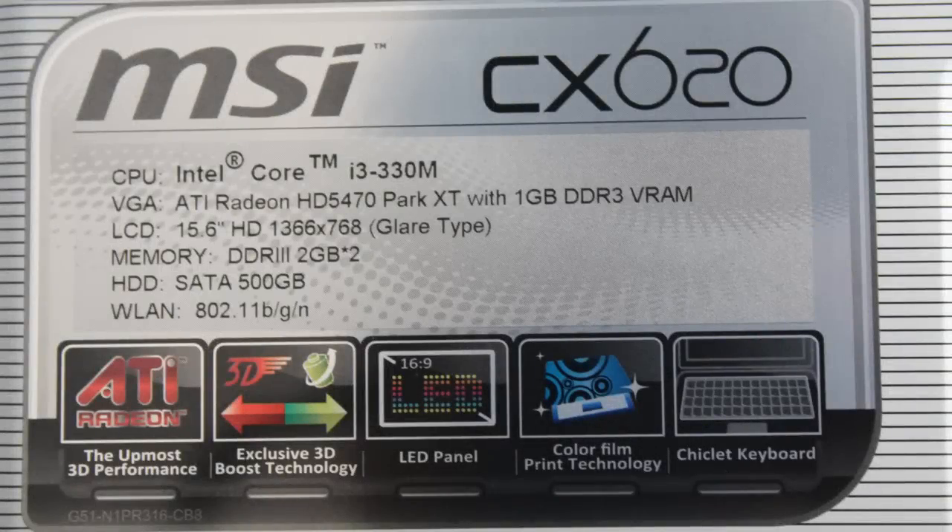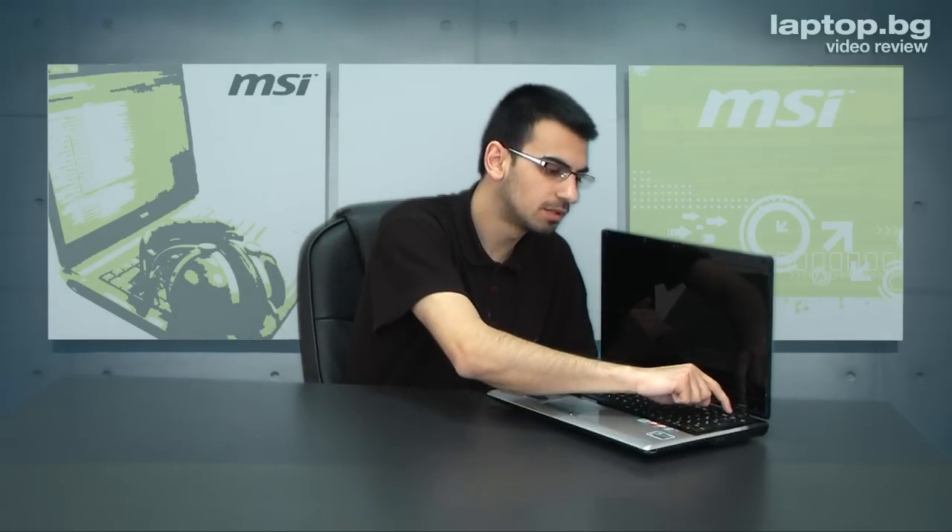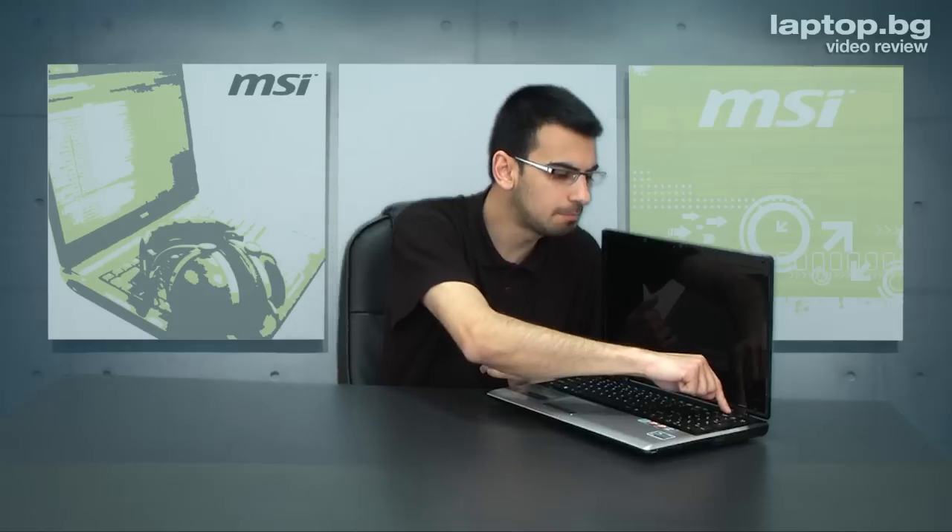Very interesting when talking about the graphics — we've got a discrete graphics card from ATI, this is the Radeon HD 4570, and it has one gigabyte of DDR3 video memory. If you would like, you can switch between the discrete graphics and the integrated graphics, also supported by ATI, with this 3D button. When you press it, you switch between performance mode or a longer battery life mode.